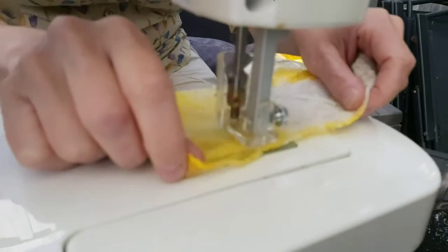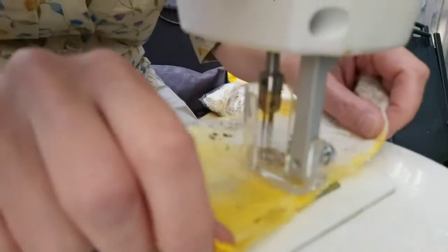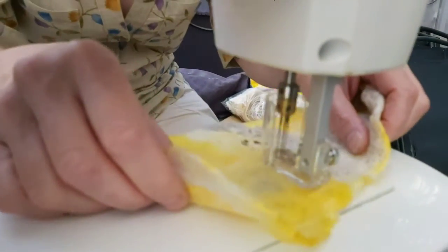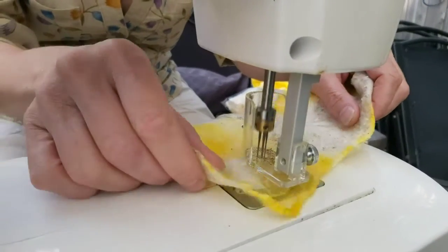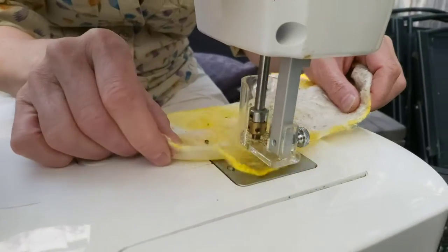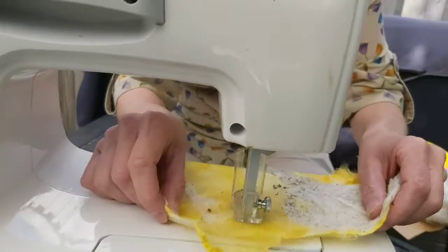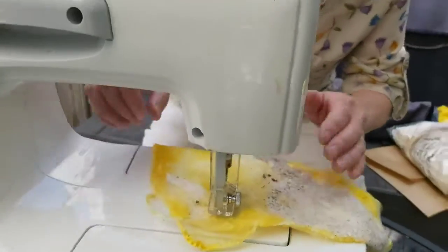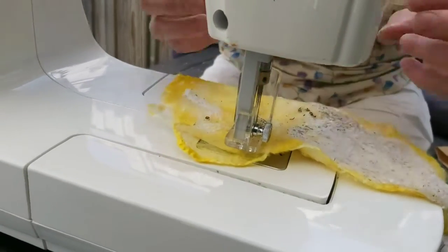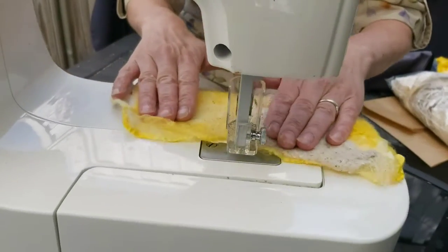The needles go up and down very very fast, and I'm doing little circle motions to create that texture, to give this piece of fabric a real licheny feel. Then what I'm going to do is cut and tear it into smaller pieces to create those little bobbles of lichen on the trunk.